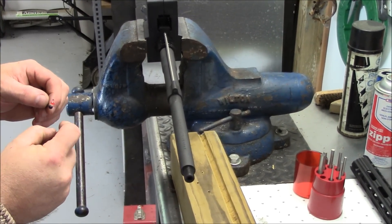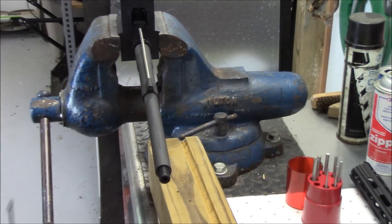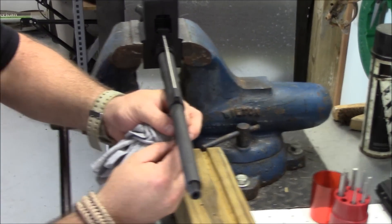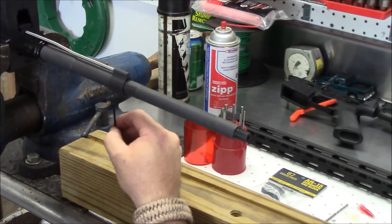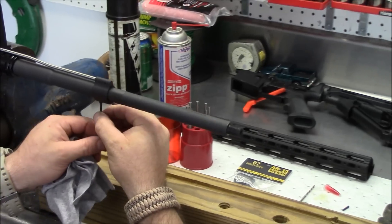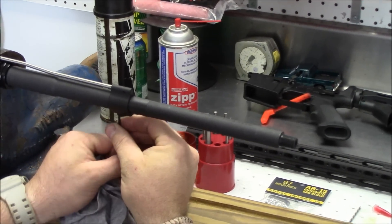I think this is what separates this kit from the others. A lot of the others are just set screwed into place, but this one is actually going to be pinned in place. So it's a nice quick and easy repair or mod to make if you're just set screwing it, but we're going to take the extra step and go with the pin.